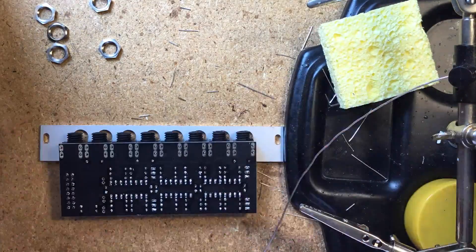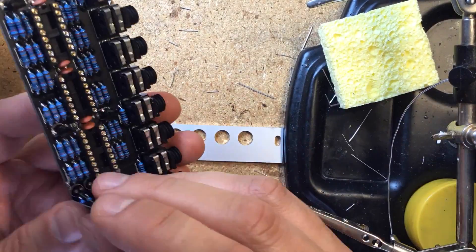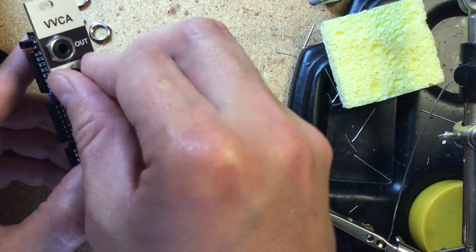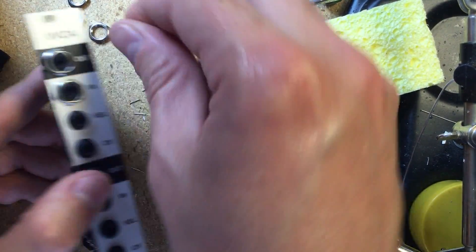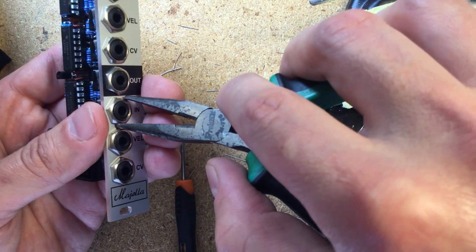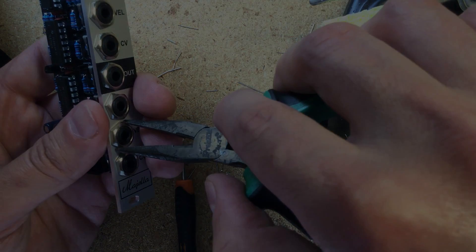Finally, place and solder the power header and the jacks. Make sure the jacks line up with the panel before soldering them on. That's it! Just tighten the washers on the jacks, test the power connector for shorts, and plug it in to test. Mine worked perfectly on power-up, and it's already one of my favorite VCA modules.